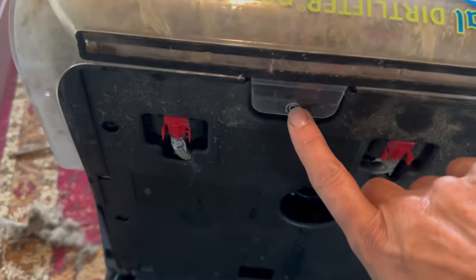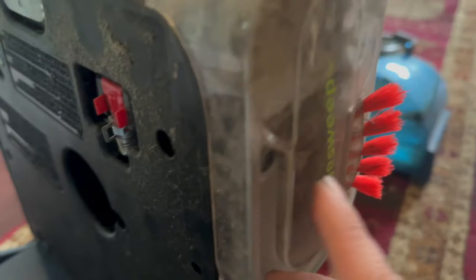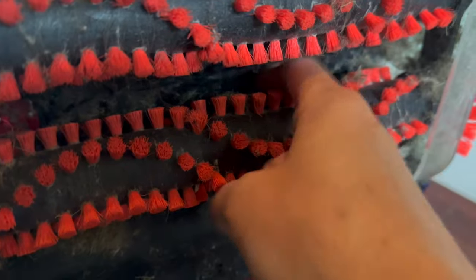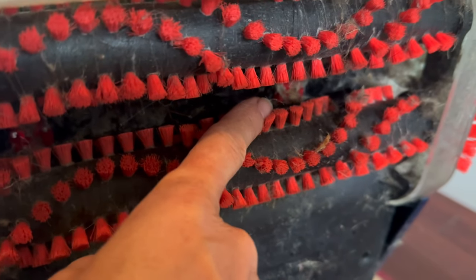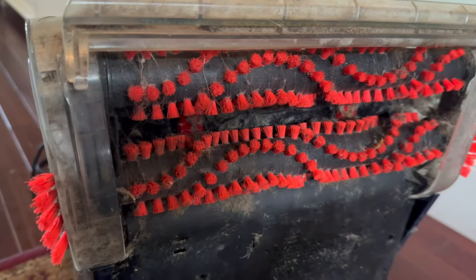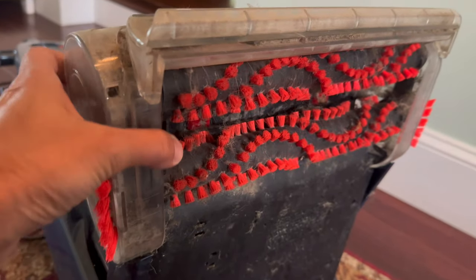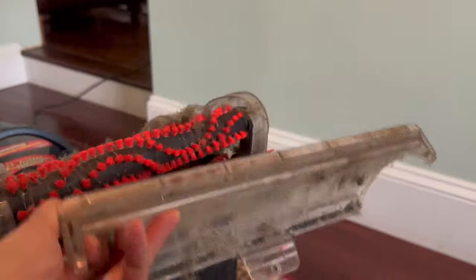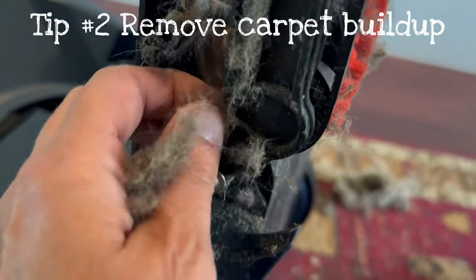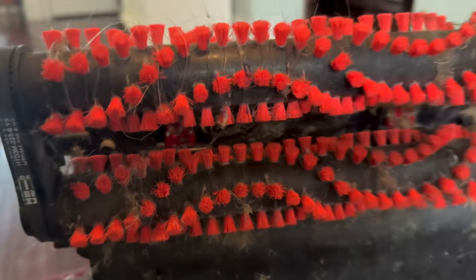I've gone ahead and taken off the screw. First of all, I unplugged it. I took off the screw here and then there's one on each side. There's actually a secondary screw down here. I've already taken my finger and cleared the way, but I think this is probably where the water shoots out, and there just was so much gunk in front of there it wasn't allowing that to happen. There's all this build-up gunk from carpet.